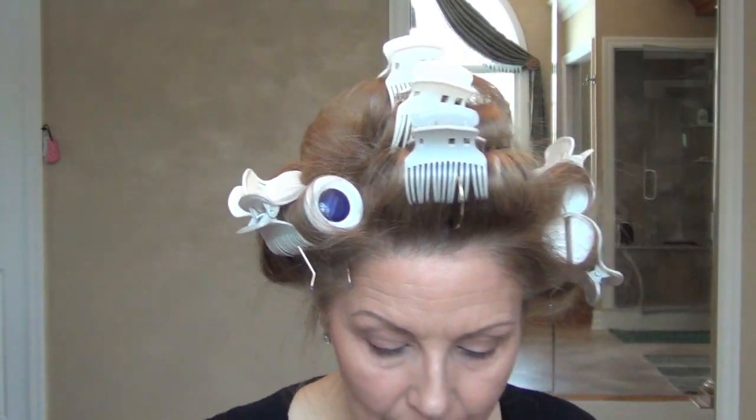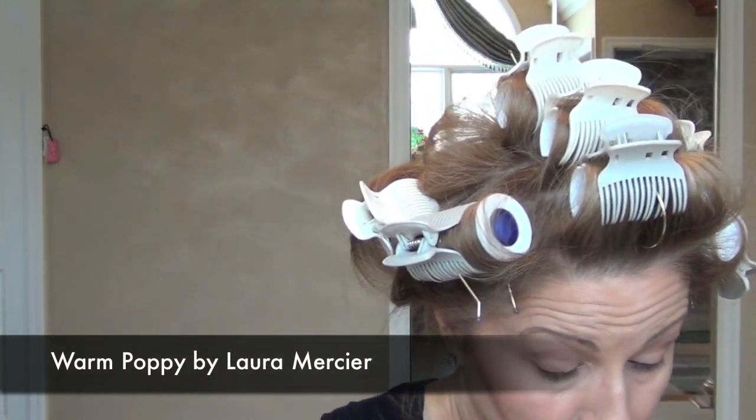I was going to wear a red lipstick — let's just do it on camera and see how it looks. If I don't like it when I go to put my mascara on, I'll change my lipstick. I bought this by Laura Mercier — it's a beautiful, beautiful orange coral type of red and I really love it. This one is Warm Poppy and I really think it's beautiful. So we'll just do this for my look today.